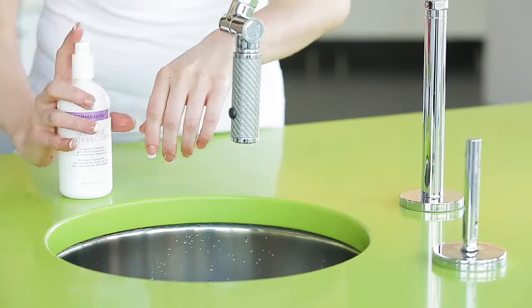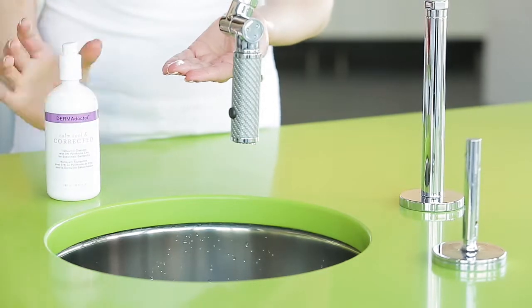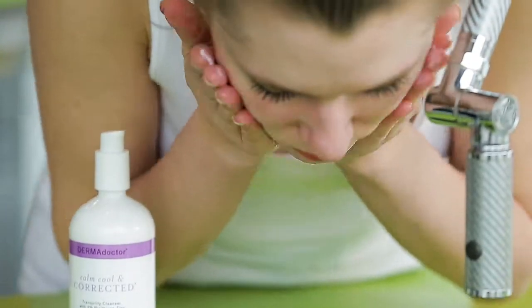Pump a small amount of cleanser onto fingertips. Apply to wet skin and massage gently in a circular motion to create a rich lather. Rinse well using warm water.